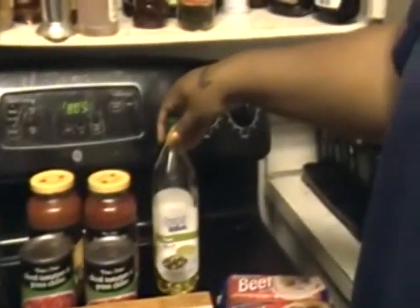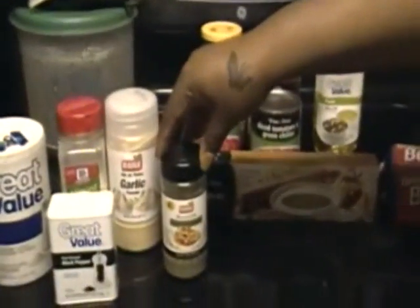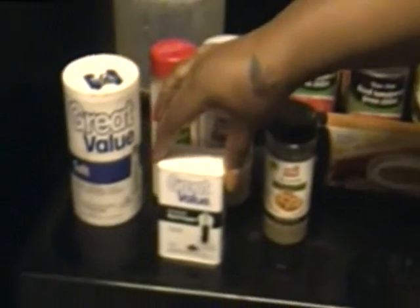You are going to need some olive oil, some Italian seasoning, some black pepper, some salt, some minced onions, and some garlic powder.